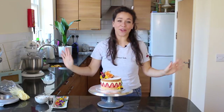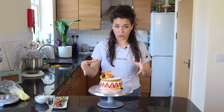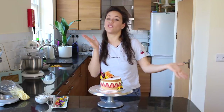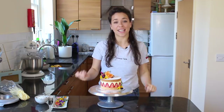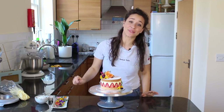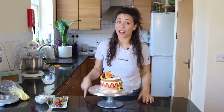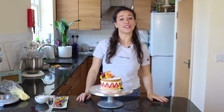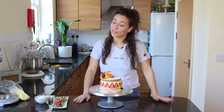And there you go — a beautiful Fraisier cake! Not too difficult to make; you just need one of those mousse rings, but it is worth it because it's a stunning cake. If you really want to wow your friends, I recommend making one of these. I hope you enjoyed it — if you try one out, tag me at George's Cakes. Don't forget to subscribe and like the video, I hope you liked my new kitchen, and plenty more videos are on the way so stay tuned — I'll see you very soon!